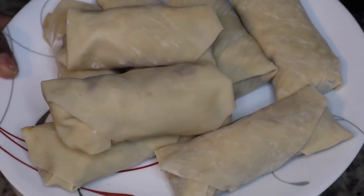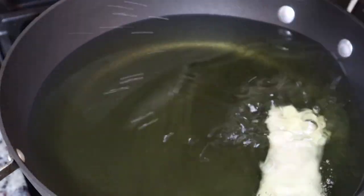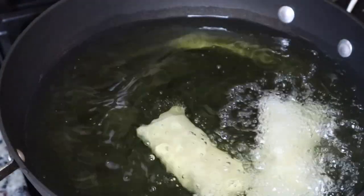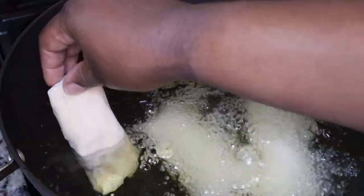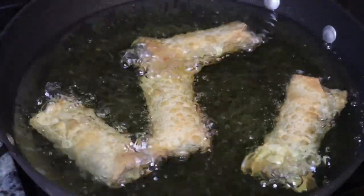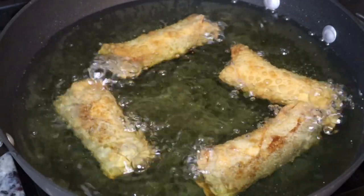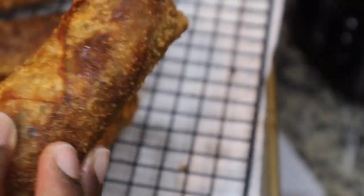I made like eight of these — this is what it looks like before we fry them. I'm just going to gently place them in the oil. I let them fry on each side for about three minutes, but you just want to get them golden brown. I fried them four at a time, but it depends on how big your pan is.